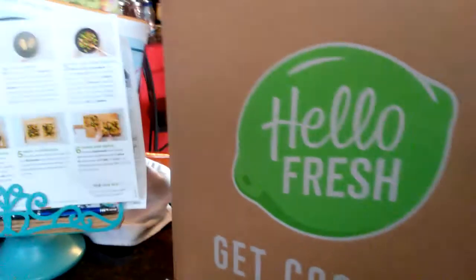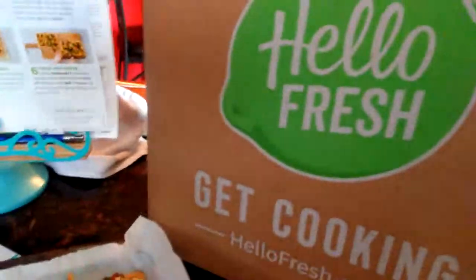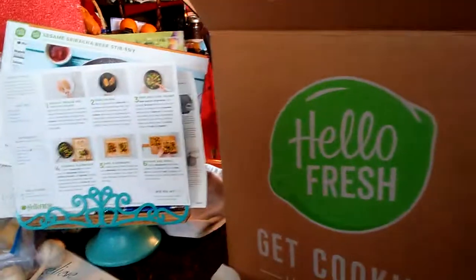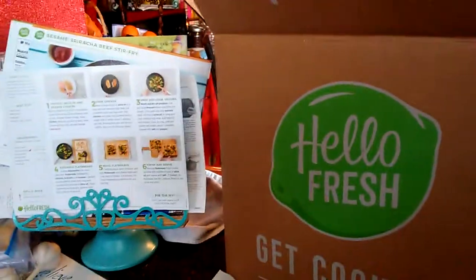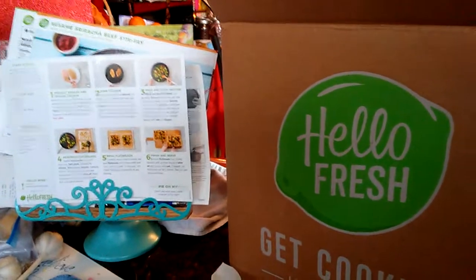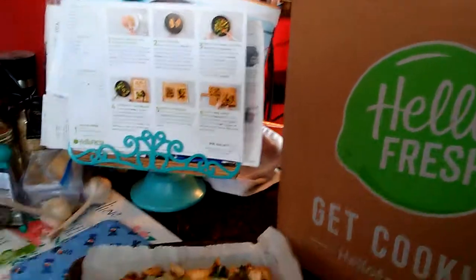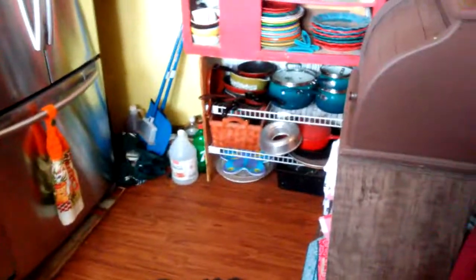Hopefully my husband likes it. That's HelloFresh — I was talking to my daughter because she homeschools, and she could do this like a whole meal class for her daughter or even her son too. That way they can learn cooking step by step. This is teaching me stuff I don't know, so it may help them in case they want to go into being a chef or whatever when they get older. God bless everybody, have a good day, have positive thoughts, walk away from negativity and enjoy your day. God bless and goodbye.